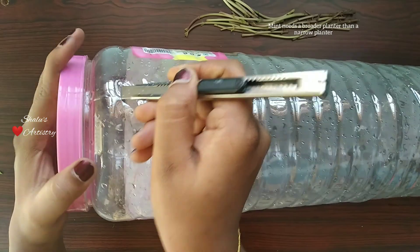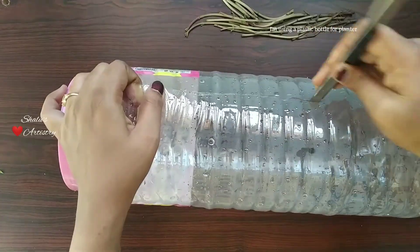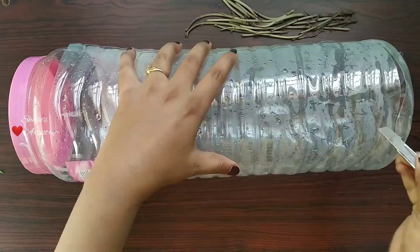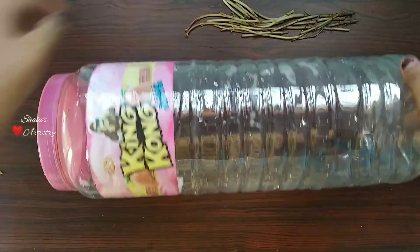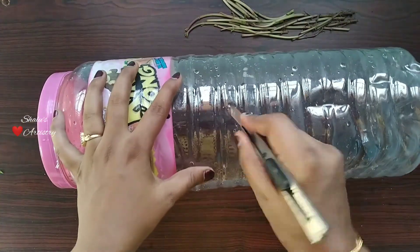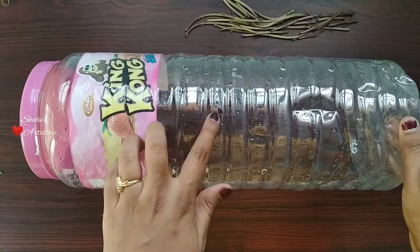While selecting the planter we should remember that mint roots are not deep but spread out widely, so we should go for a planter that is broad. Mint also doesn't require plenty of water, so making holes to remove excess water is a must. It is also advisable not to water it more than once a day.